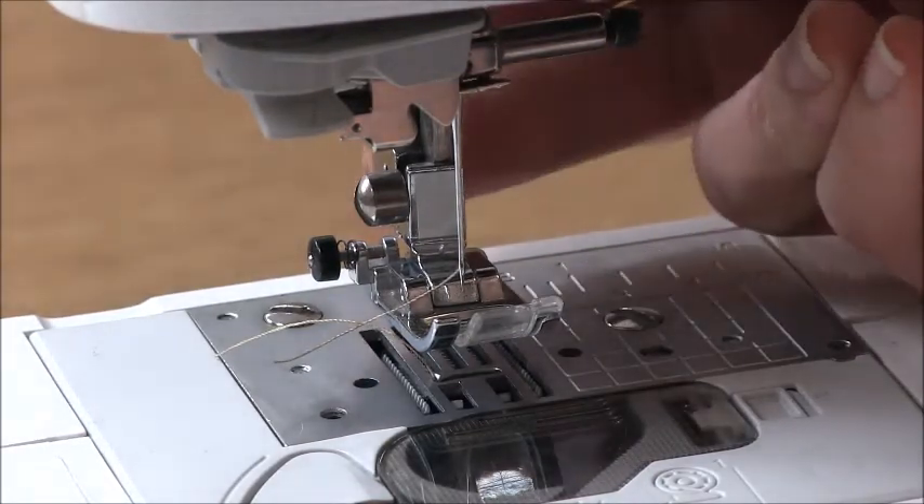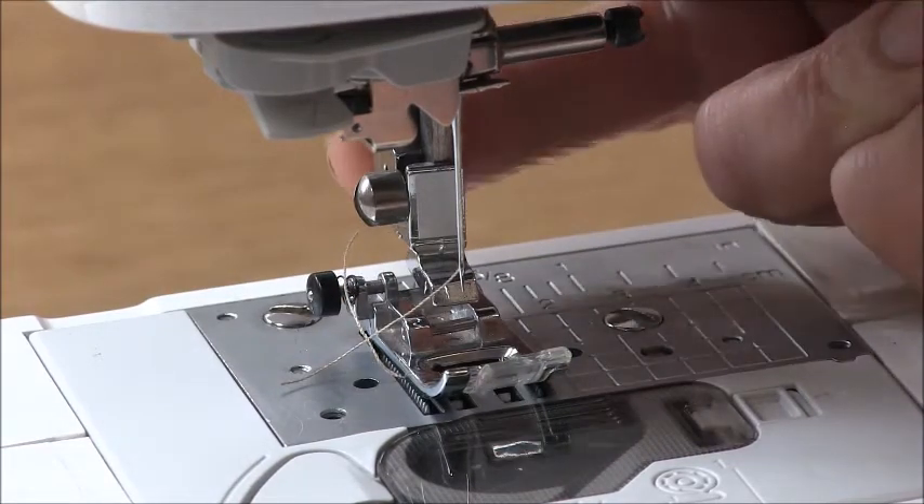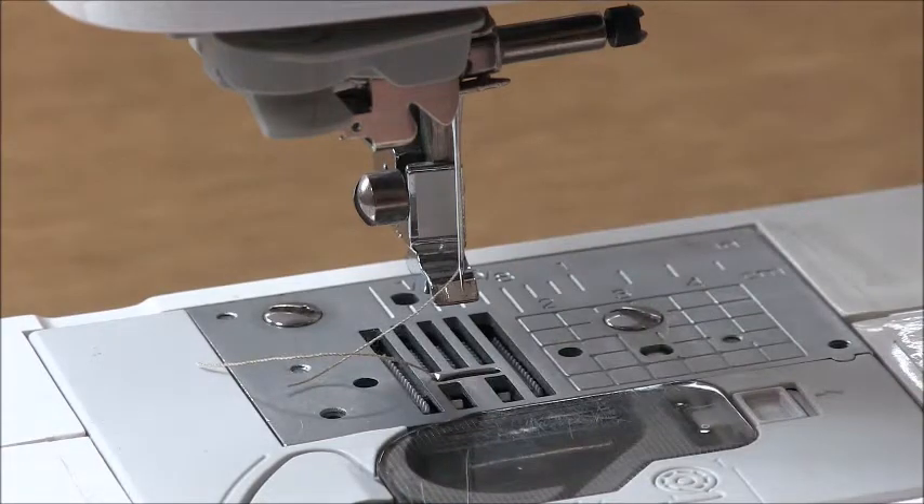When you're ready, drop the presser foot out. It's just a little button on the back — press it and the presser foot will come out, and it just makes it so much easier.